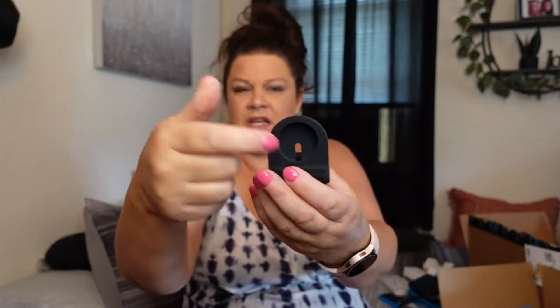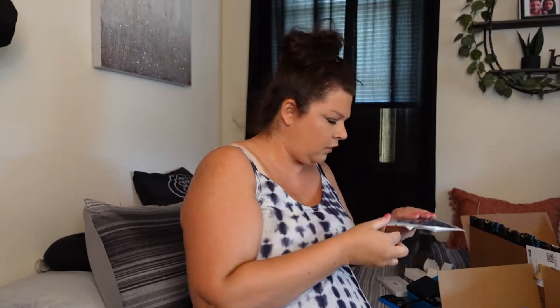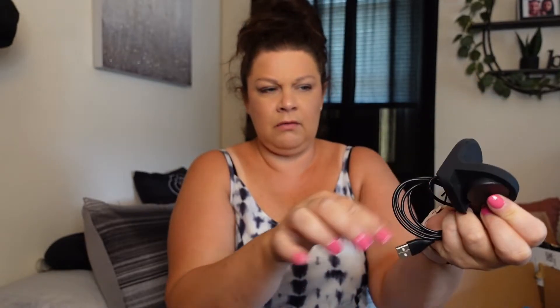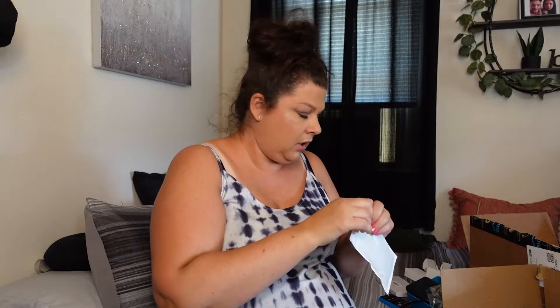Then we have these little charging dock stations for the originals. You basically just stick your charging puck right in there. So the puck goes in here, the cord comes through the back, hooks under here, and you can just wrap your watch around it — since it's magnetic it just wraps around and charges and doesn't go anywhere. I thought they were nifty — I'm an electronics weirdo, whatever.